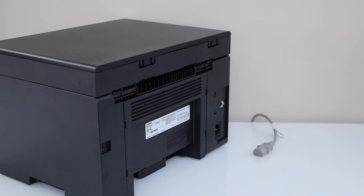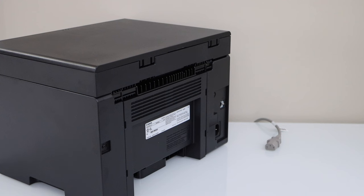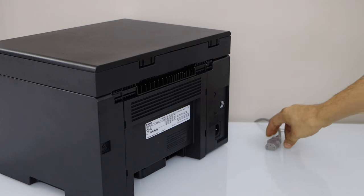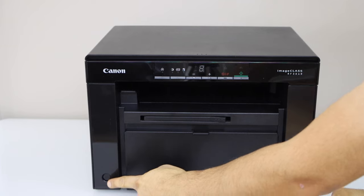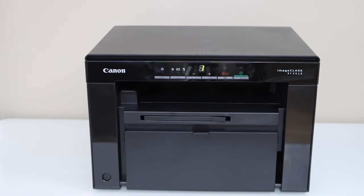Now leave it for at least 30 seconds to 1 minute. Once you are done, just plug it back in. Switch on the printer and it should reset your printer to the defaults.